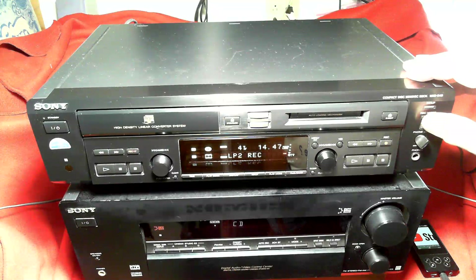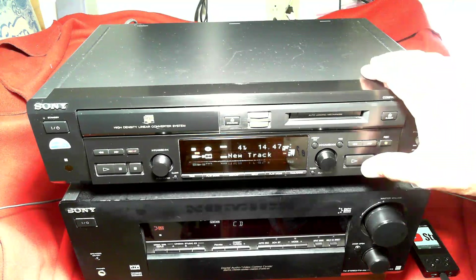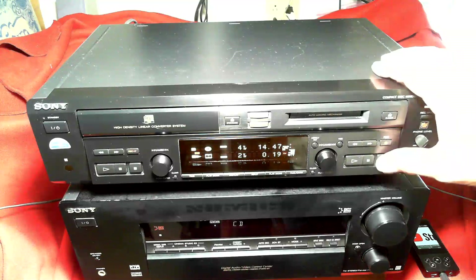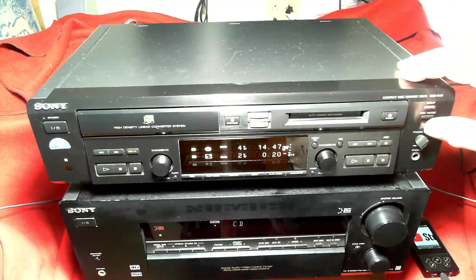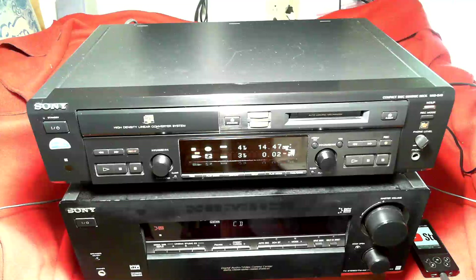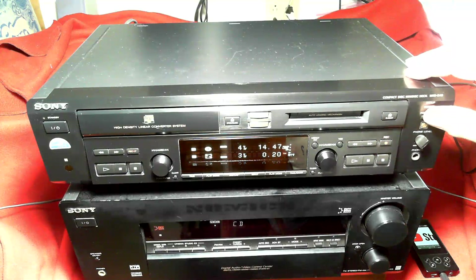I'm going to stop it and change the record mode to LP2 and record again. Remember, LP2 is two times the capacity — in this case, 160 minutes. Now I'm going to stop it and switch to LP4, which is four times the capacity. Finally, I'm going to switch it to mono mode.